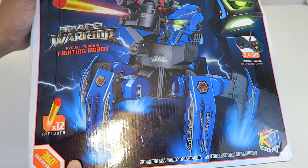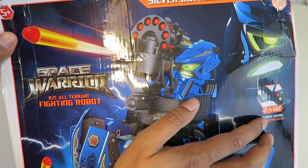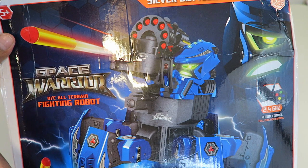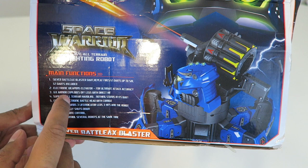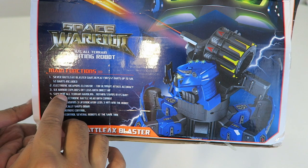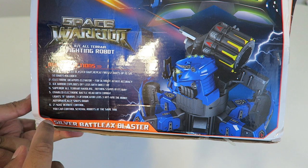So this here is our box and on the cover it kind of shows the robot in all its glory. It does have a laser as well as the capability of shooting cannons. In addition, it is a crawler and it's a 2.4 gigahertz remote. It's called a Space Warrior, so it has almost like an alien kind of look to it. On the side it says the main function fires 12 darts to 5 meters, and the 12 darts are included. It's got a weapons elevator so you can increase or decrease the height, and it's got six armors that actually explode off upon impact — so that's very cool. It's got all-terrain handling with different lights and sounds.